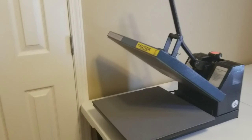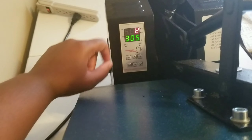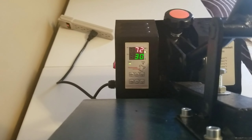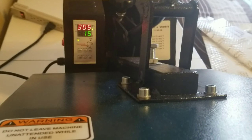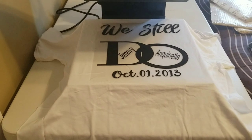Okay guys, we're gonna get ready to heat up the shirts. I'm gonna go ahead and preheat the heat press — I have it set at 305, so it's gonna automatically start to preheat for me. My heat press is all ready — I've got it set at 305 and we're gonna do 15 seconds per press. I already have my first shirt here ready to go on the heat press.